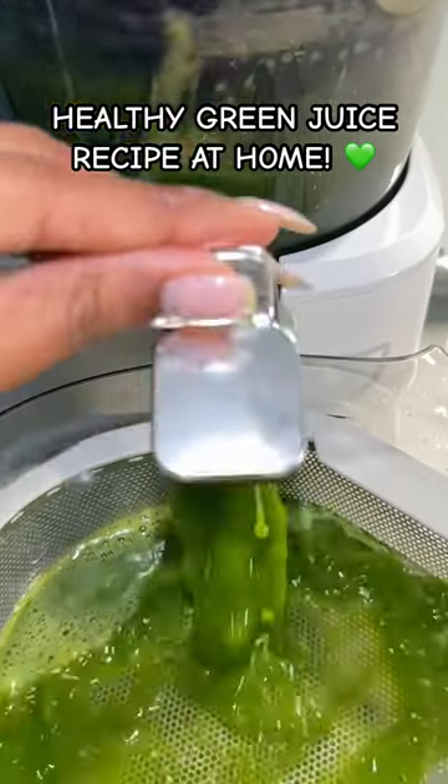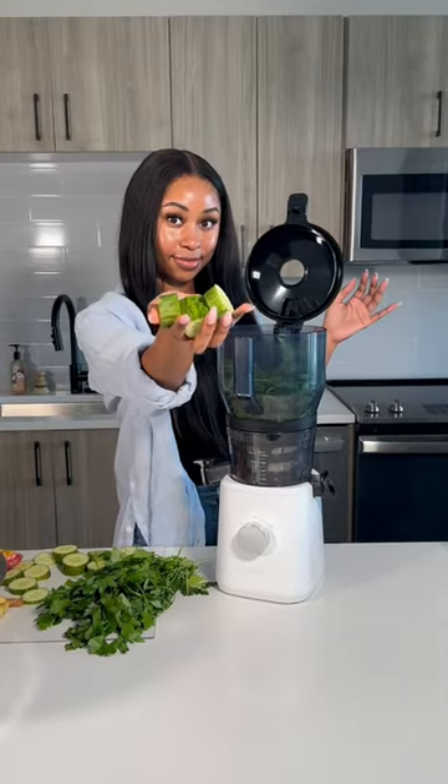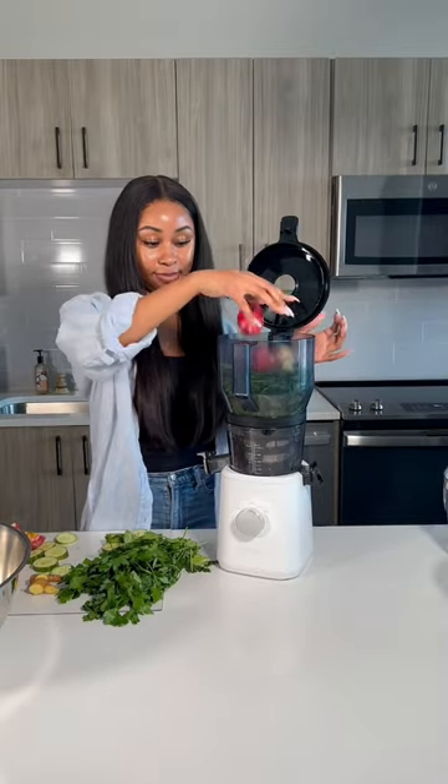Let's make a green juice. This recipe is super quick and easy. All you need is a bunch of parsley, some ginger, some cucumbers to help with hydration, and then of course some apples to help sweeten up the juice.